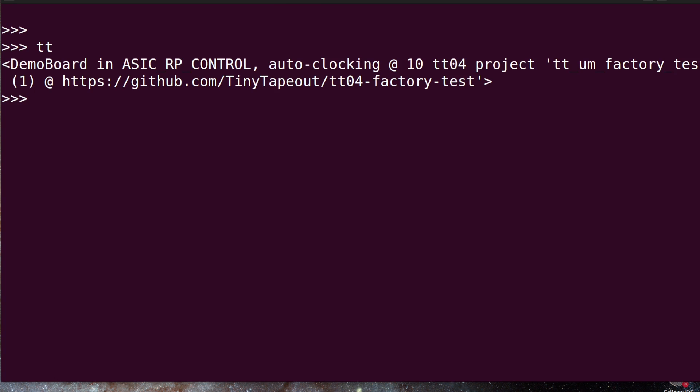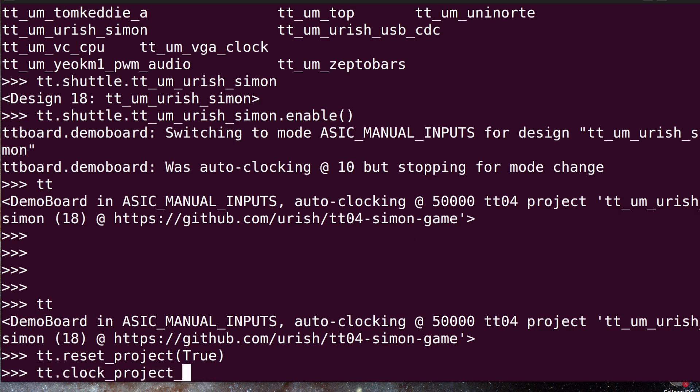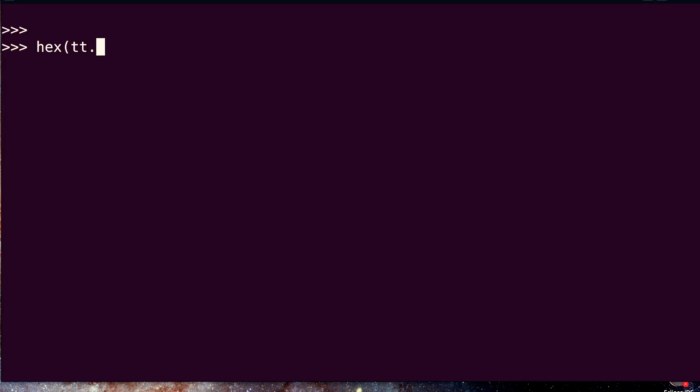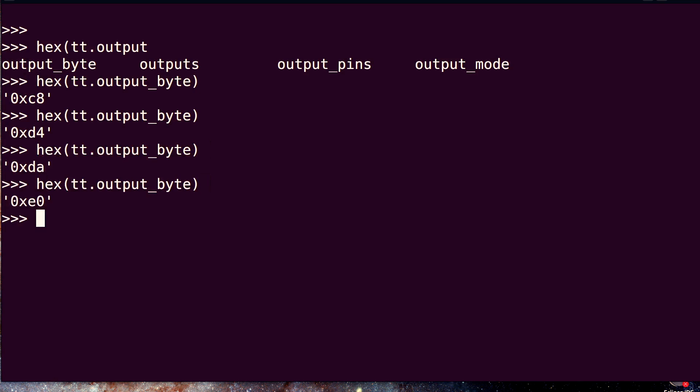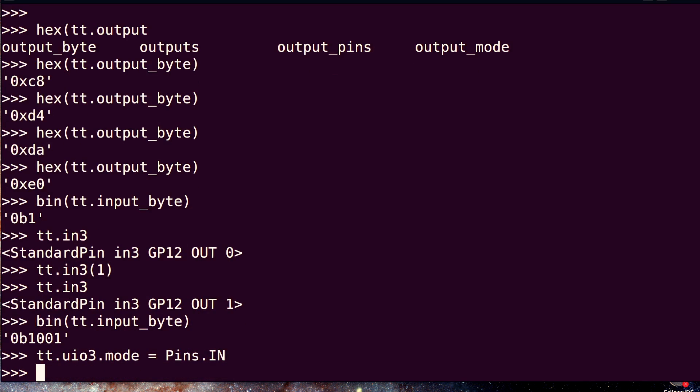Connect to the same port as you saw listed by the Commander app — for me under Linux that's /dev/ttyUSB0, could be something else depending on OS. From there, a 'tt' object which represents the Tiny Tapeout demo board is available and is the main handle for the whole system. It'll let you see which projects are available and enable any one of them, control the reset and project clock, and observe or set any of the IO including the direction of the bi-directional pins.